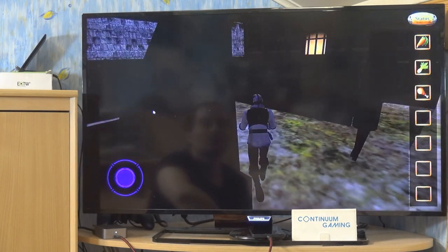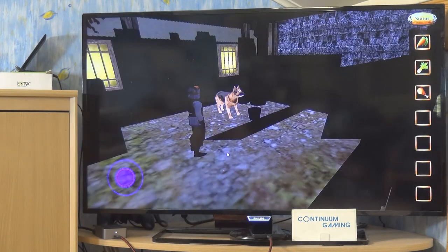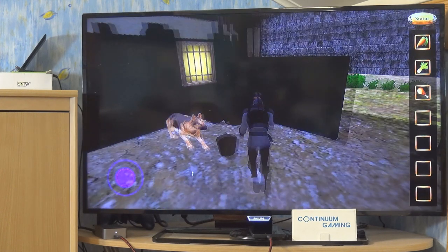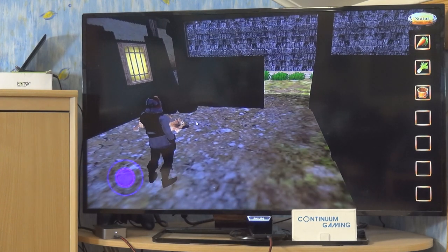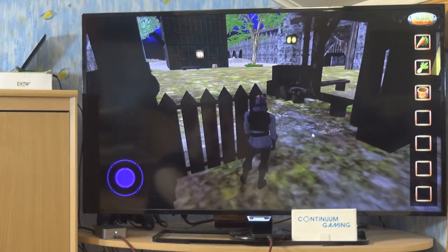Navigation is a bit tricky here due to the pathfinding. The dog doesn't like what we're doing at first, but we click on him and get the option to give him the meat. He's happy and we can now take the bucket.